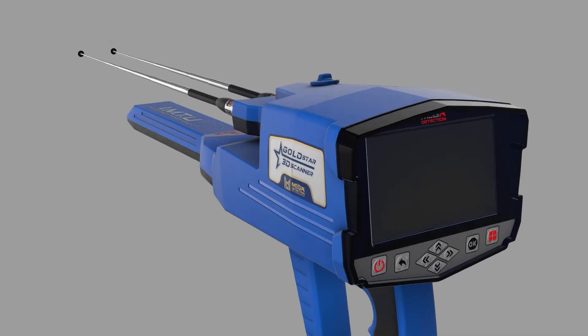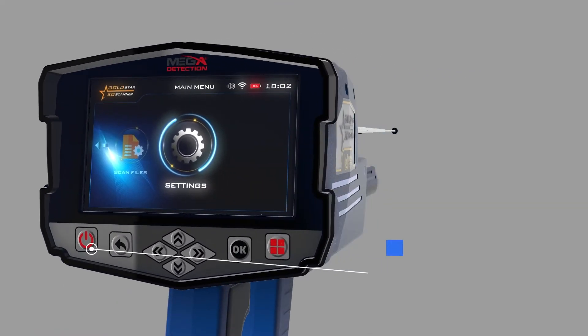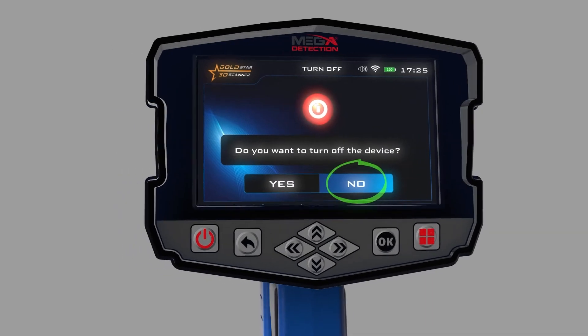Power On: To turn on the main unit, press the power button. Power Off: To turn off the main unit, press the power button. When the confirmation message appears, choose Yes to confirm or No to cancel.